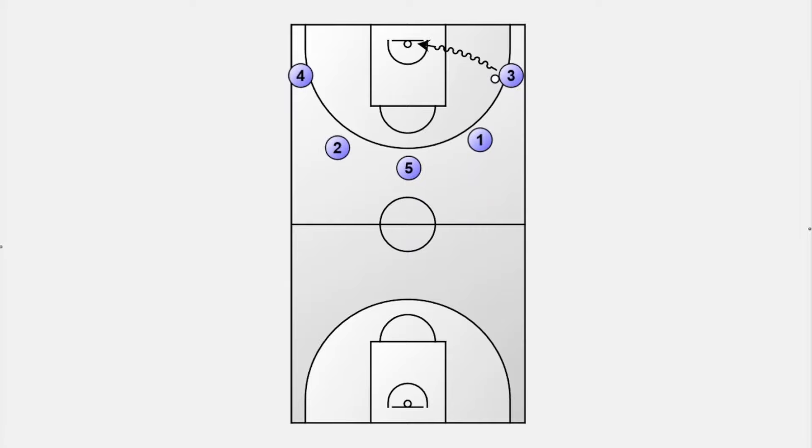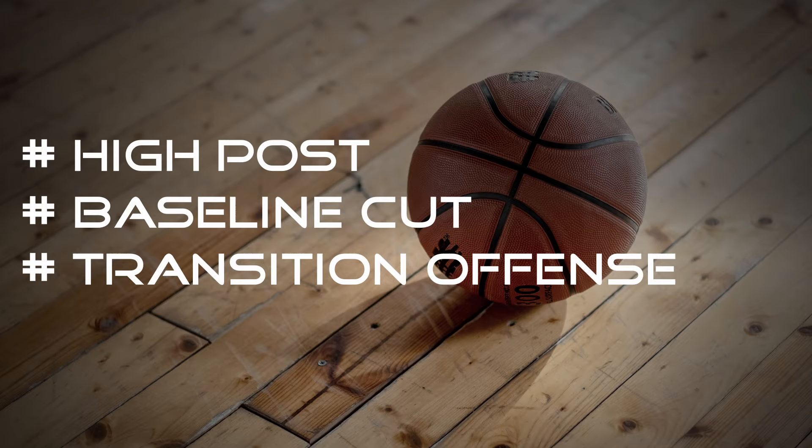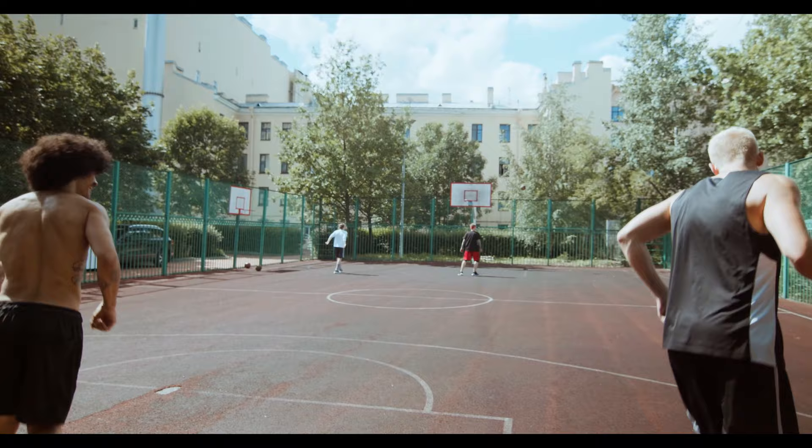Those were my three key principles to beat any zone defense with a 5-out motion offense. Don't forget to hit the like button and check out my other videos with more basketball plays and drills. See you next time!